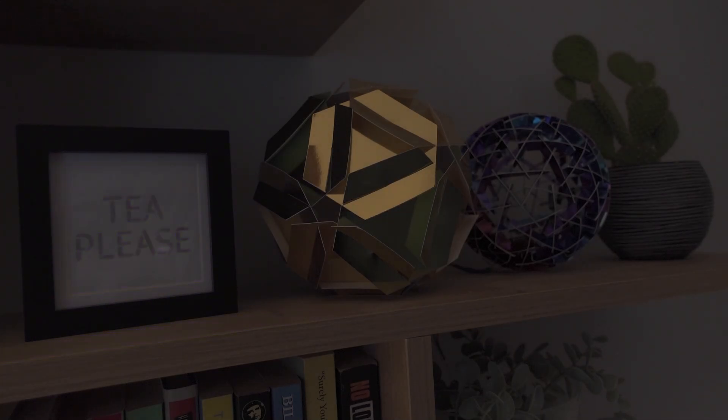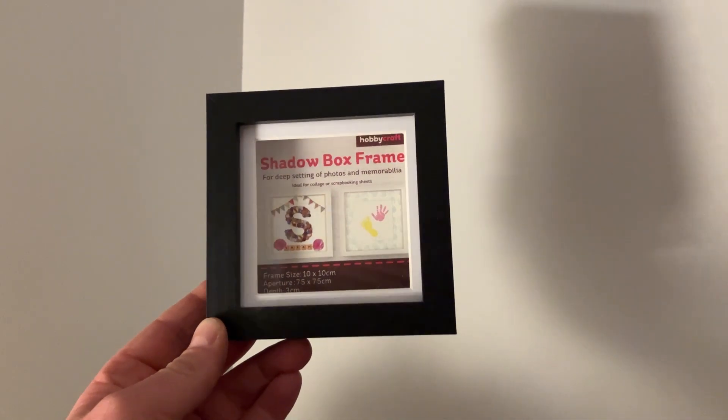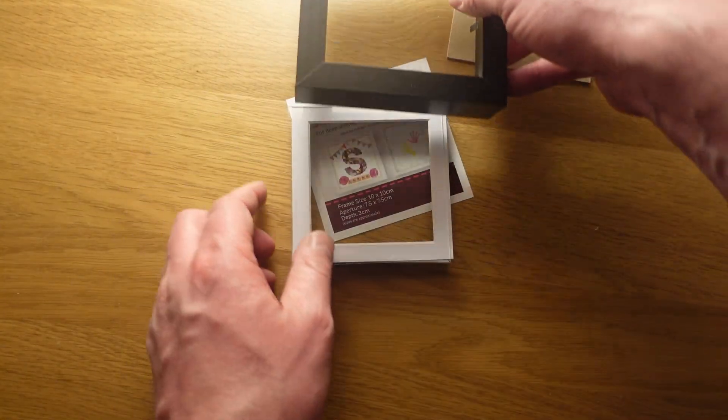We drink a lot of tea in our house and have a rule that a tea please call never goes unanswered, no matter how inconvenient. So I thought I'd get myself ahead by making this tea beacon, which goes off when I'm 10 minutes from home.